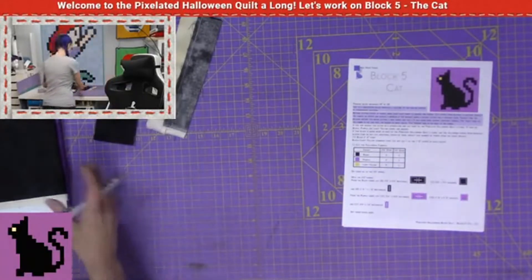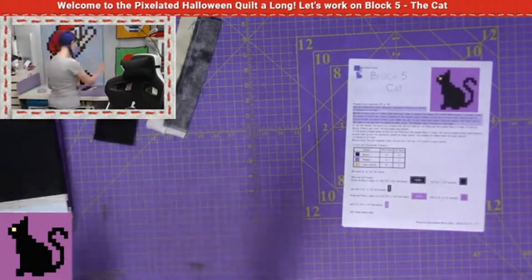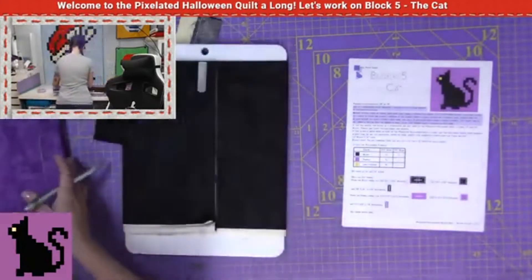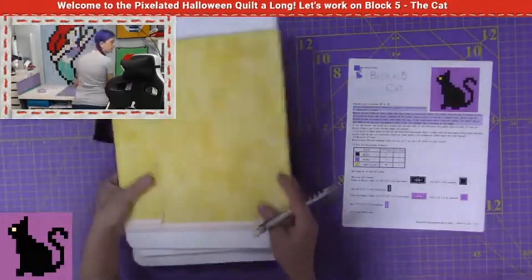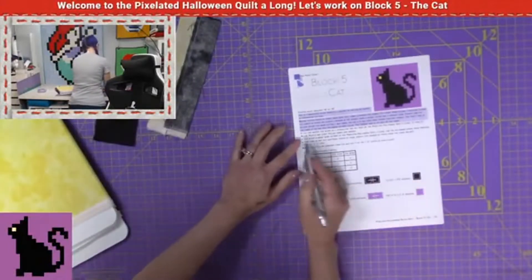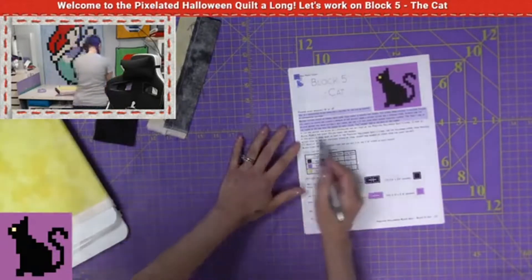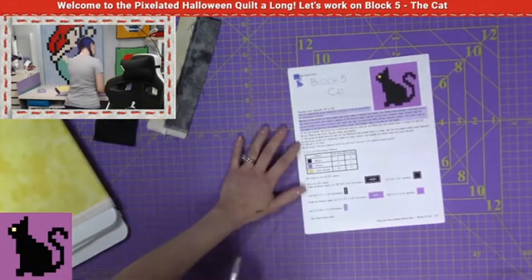Block five, the cats. First thing we want to do is grab our fabrics. This one, we need three of them. We need our black fabric, we need a purple fabric, and we need our light yellow fabric. So I've grabbed all of those, and we are making this as part of the pixelated Halloween quilt-along, so we want to skip this if we're making it as a standalone. We're going to go right here to the pixelated Halloween quilt-along.